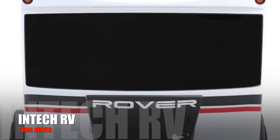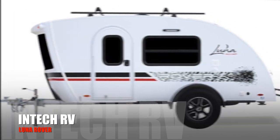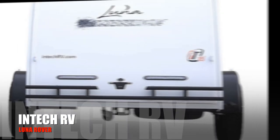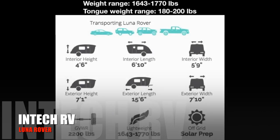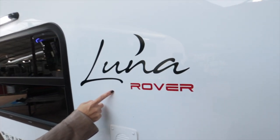Luna Rover has a full-size tinted window that gives you privacy while appreciating the scenery. The teardrop shape of Luna Rover separates the kitchen and the living/sleeping area. The lightweight of Luna Rover gives you the ability to tow with sedans, jeeps, or SUVs.